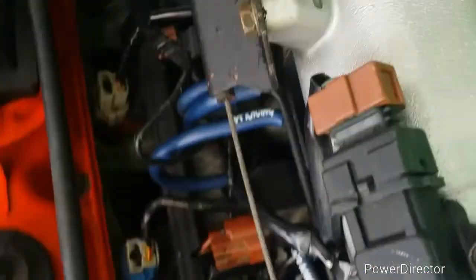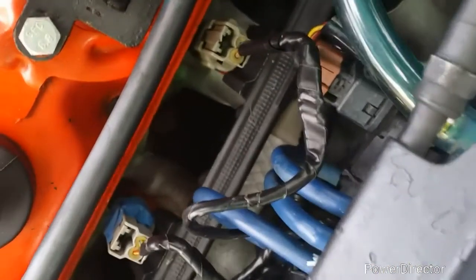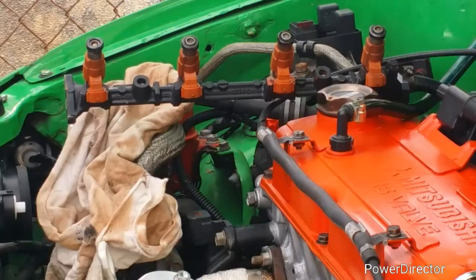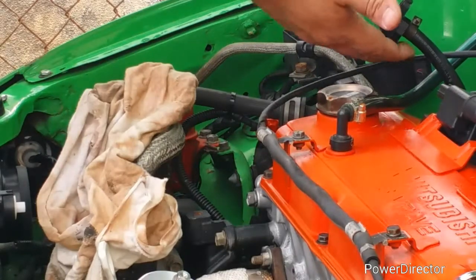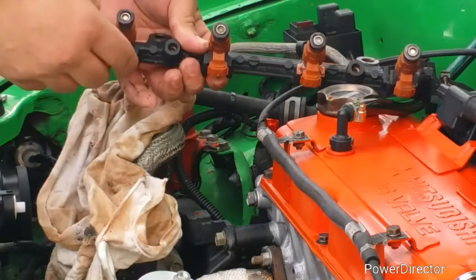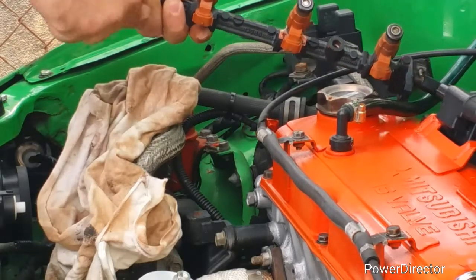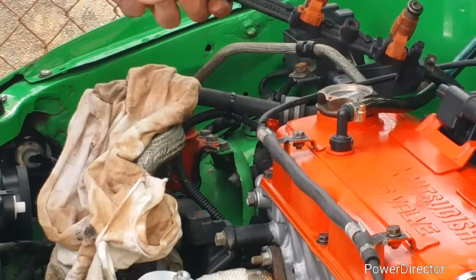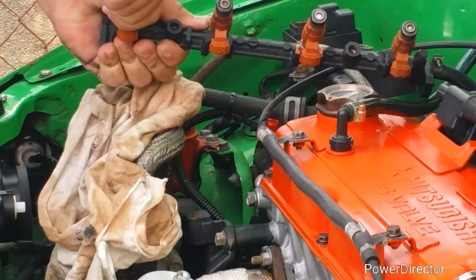Here you have to remove these four connectors. Before you start to tear apart all the fuel lines, you have to find where the fuel pump relay or the fuse is located. You need to remove one of those two.